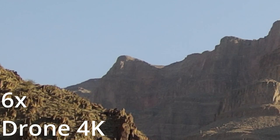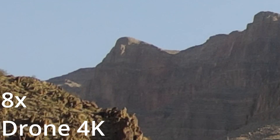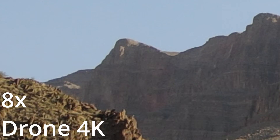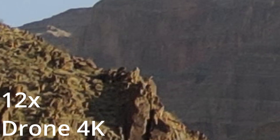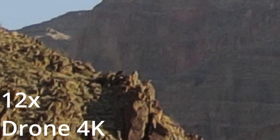At 6x it's starting to look a little grainy. At 8x it's getting very pixelated. At 12x this is almost unusable. And at 16x it looks really grainy.